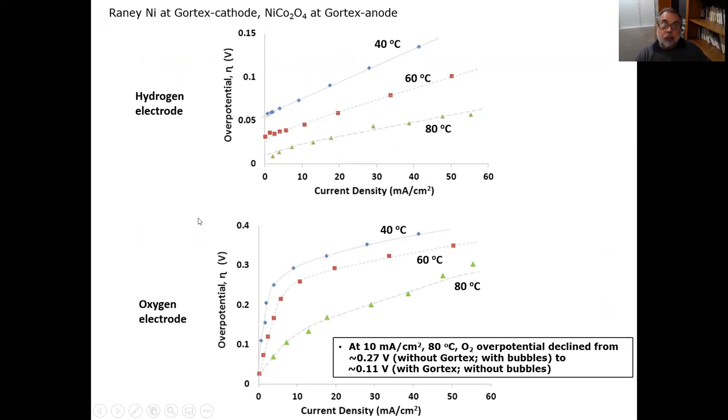The reason for these very low onset potentials is that in the absence of bubbles, the overpotential declines dramatically as temperature increases — particularly on the oxygen side. At 10 mA/cm² and 80°C, the overpotential declined from around 270 millivolts without Gore-Tex (with bubbles) to about 110 millivolts with Gore-Tex and without bubbles. That's because there is no bubble curtain, and so there is no resistance associated with the bubbles.